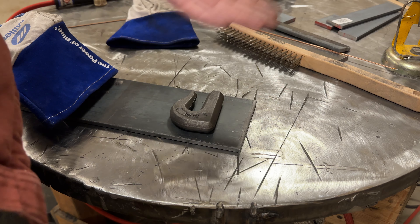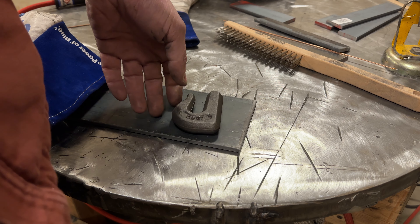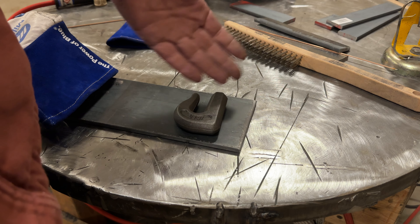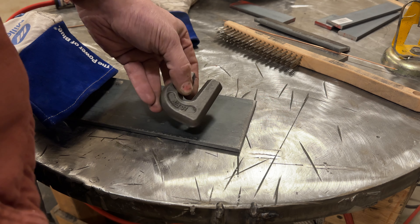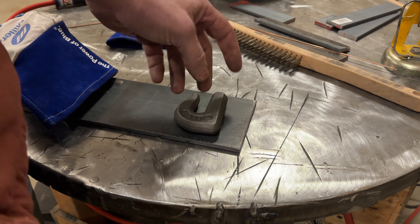So I thought, well, why not try it and see what happens? I know it's going to make a pretty weld, but I've never done it before, really. So that's what this video is about. Let's get into it.